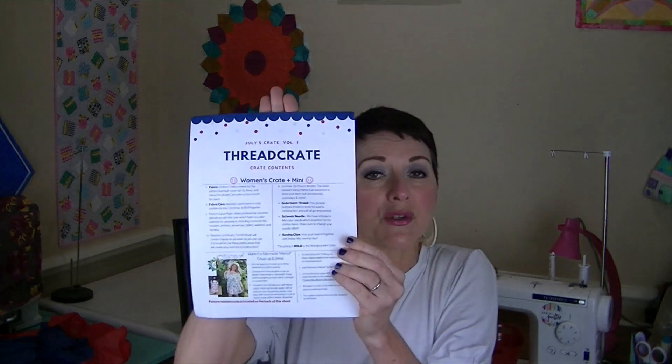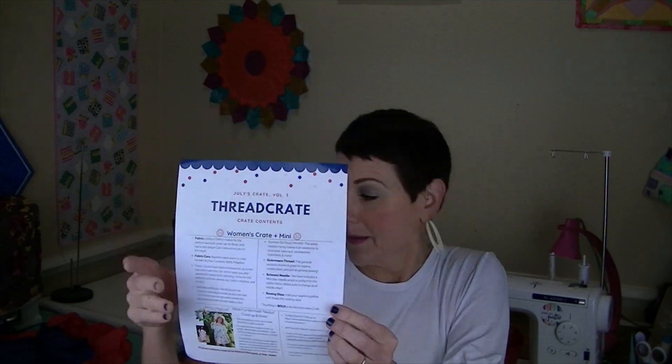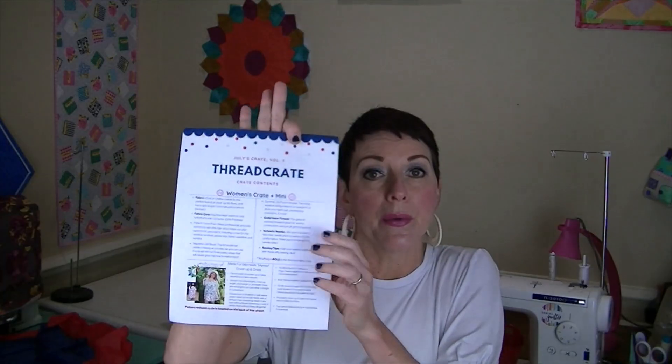It comes with tissue paper on top, and there is a sheet describing everything that's in this month's box. There's a code on the back where you go to the pattern of the month's website, enter that code, and you have access to that pattern, instructions, and all that good stuff. There's also a fabric swatch card where you can put a swatch of any fabric, and it lists fiber content, yards available, width, color, and any notes.